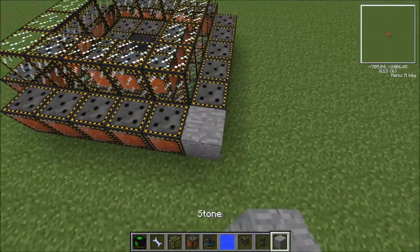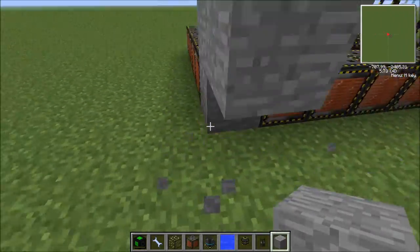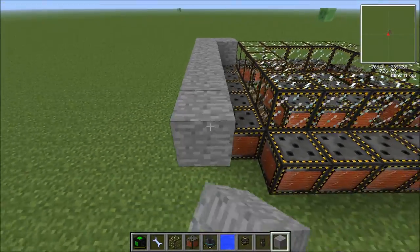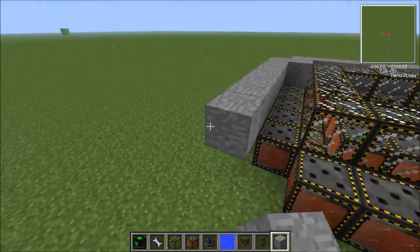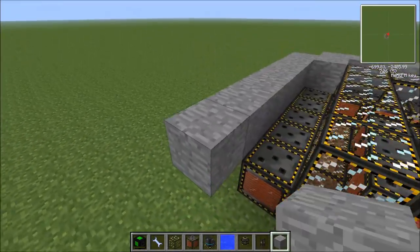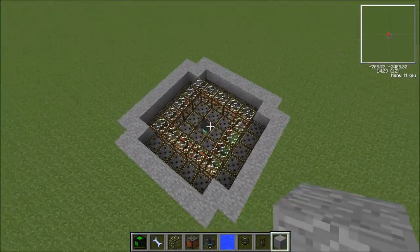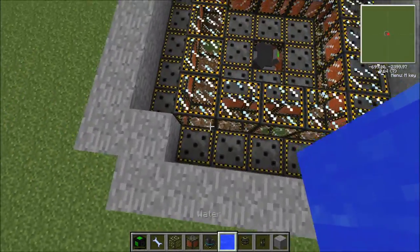Now that we've built this ring, get some blocks and come up like this, destroy the ones at the bottom, and run this along the top to complete the structure.